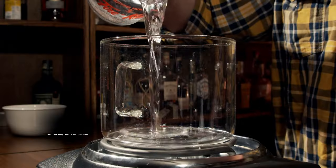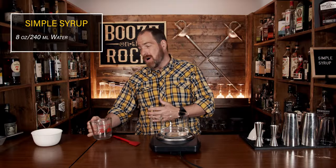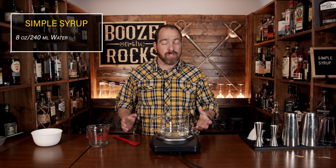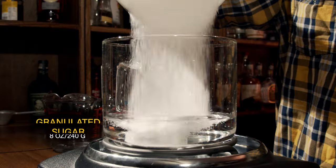Simple syrup is a one-to-one ratio. When I say one-to-one ratio, I mean one part water, one part sugar in equal amounts, either volumetrically or scaled out by mass. We're going to start with water — I'm using eight ounces, which is 240 milliliters. The next thing we add is our white granulated sugar, caster sugar, whatever you want to call it — the exact same amount: eight ounces, or 240 grams.